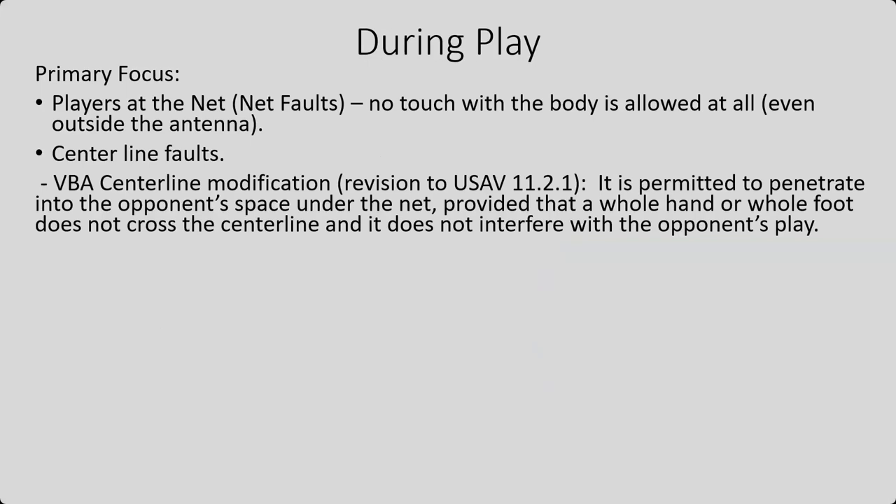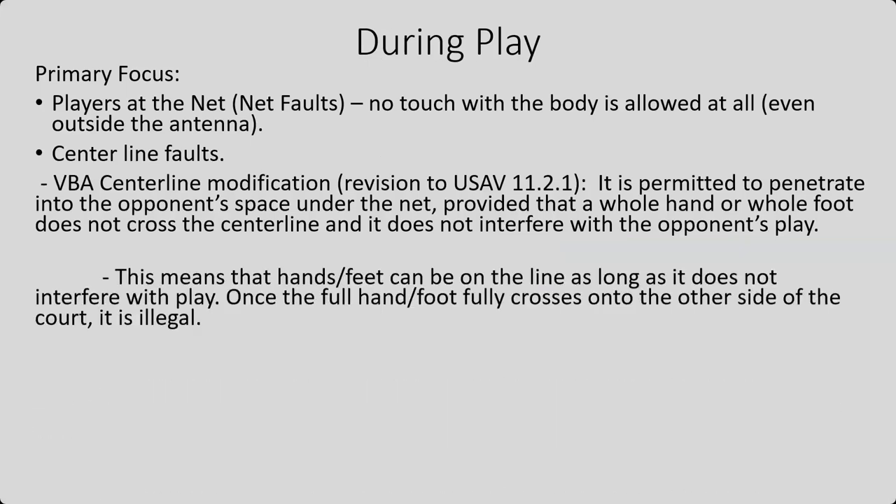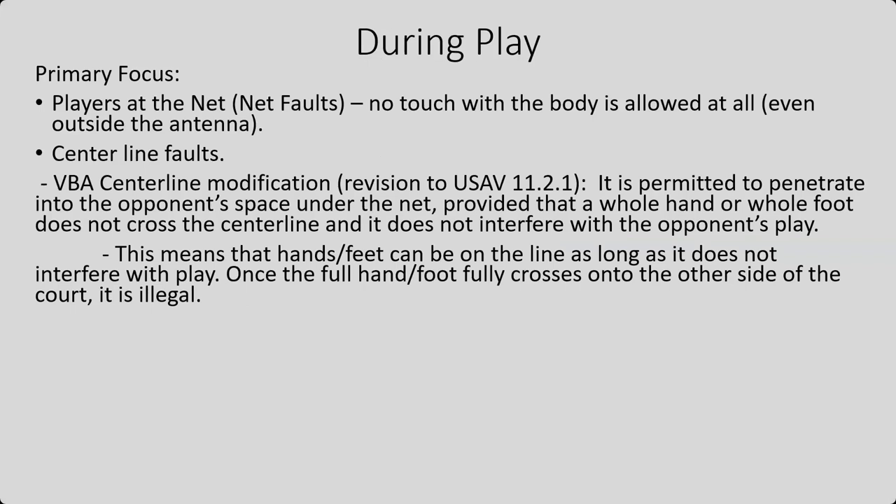Centerline faults — here is another one that's slightly modified. This is our VBA centerline modification. It is permitted to penetrate into the opponent's space under the net provided that a whole hand or whole foot does not cross the centerline and it does not interfere with the opponent's play. So this means that hands and feet can be on the centerline as long as it doesn't interfere with play. Once the full hand or a full foot or any other part of the body crosses onto the other side of the court, it is illegal. That is a centerline violation.